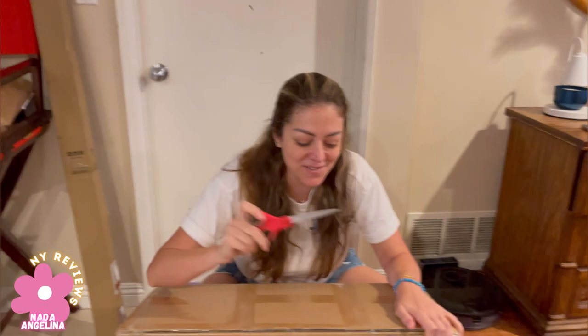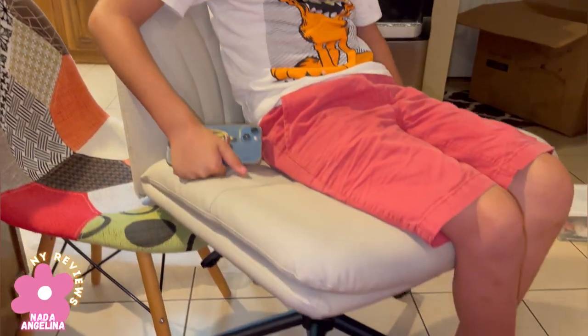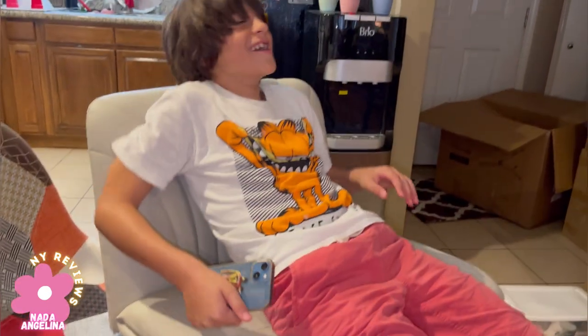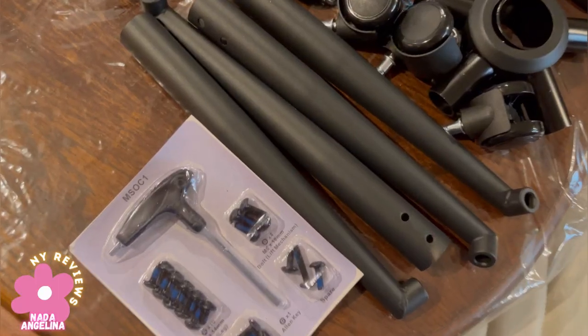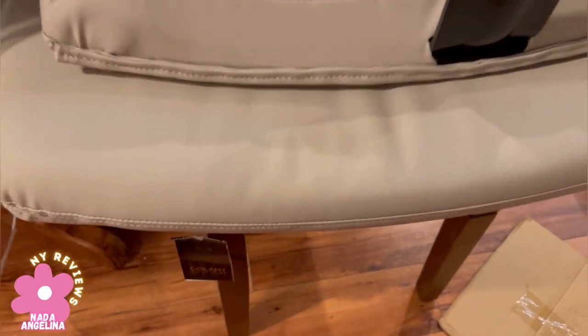I'm so excited — we are going to unbox this chair today and I'm going to show you how to put it together. It's so comfy, oh my god, this is so big! These are all the parts that come with it and we are going to put them all together right now and show you the final result.